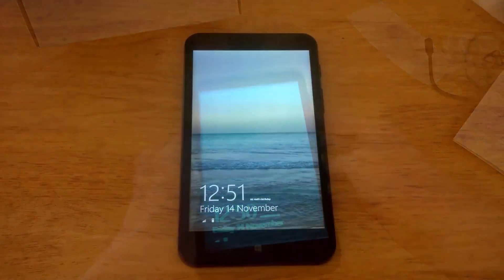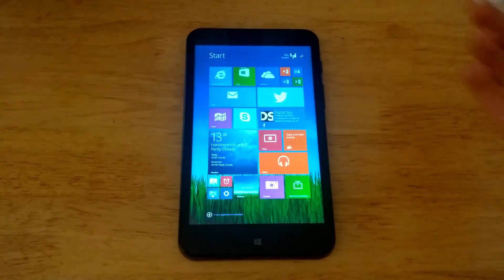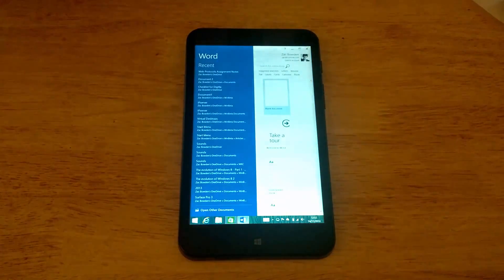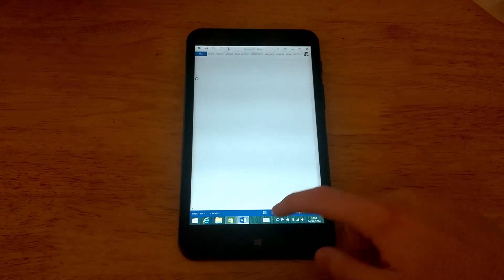Moving on to the actual hands-on. The HP Stream 7 is a 7-inch tablet running Windows 8.1, meaning it can run desktop applications such as Google Chrome and Adobe Photoshop — though I wouldn't expect people to be running Photoshop on this considering how low-powered it is. The device also comes with one year of Office 365, meaning you get 1TB of OneDrive storage and 2 licenses for Office — one for the tablet and one for your PC.